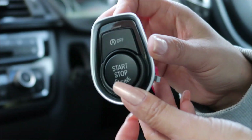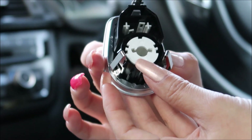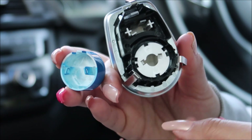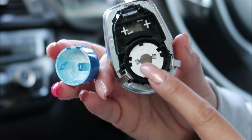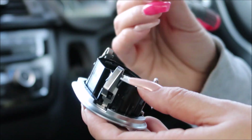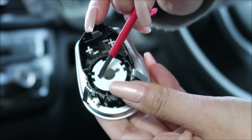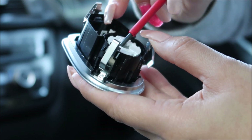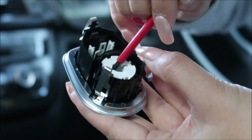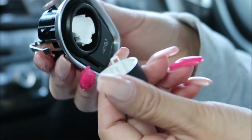I've pulled out the stop/start button. Behind here there are two clips — you can see the holes here. Those two clips are inside, so you have to clip them out with a small screwdriver. I'll just clip in there and unhook it — it's quite difficult — unhook it on both sides. There we go, that should come out.